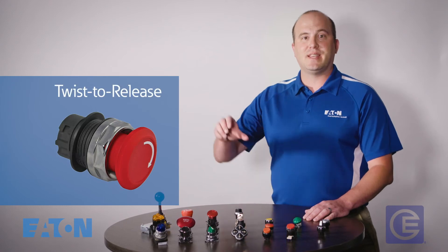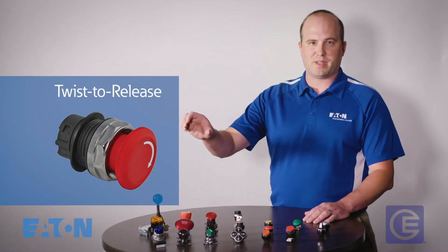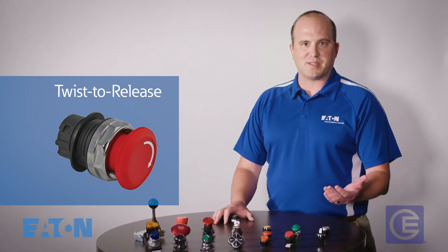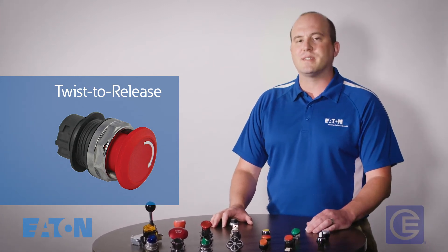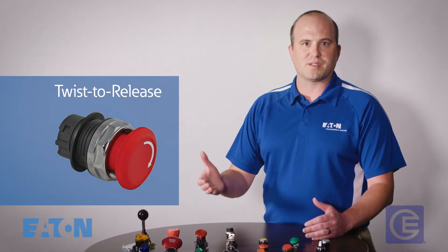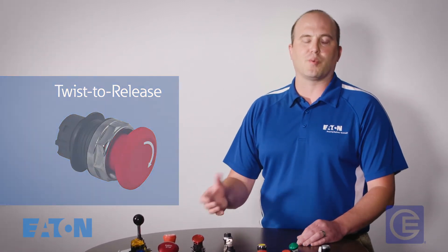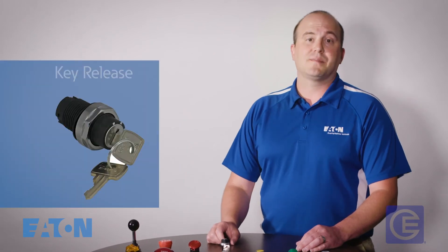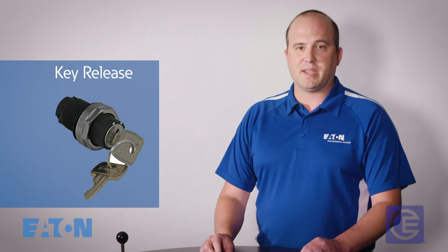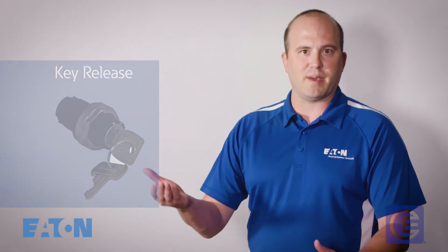Twist to release — these are maintained contact push buttons that you push in but then have to twist to release. Often used for stop and emergency stop, the extra effort required to twist to restart the machine forces a more active decision on the part of the worker. Key release — these are maintained contact push buttons that you push in and need a key to release. These are often used for safety reasons — for example, to lock a machine off during maintenance.